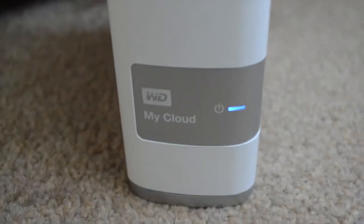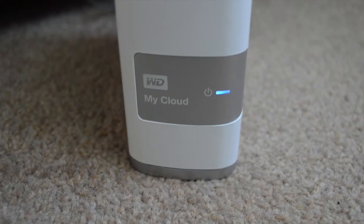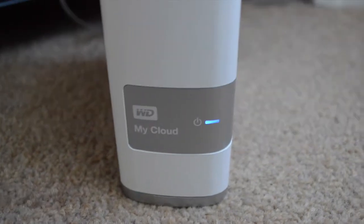They come in a couple of different sizes. I went for the 2TB size which for me at the moment is more than adequate, and it is always best to buy the largest one that you can afford. Because it is a network attached storage device, it needs to be plugged into your router via an ethernet cable, so it will have to sit next to or nearby wherever your router is.